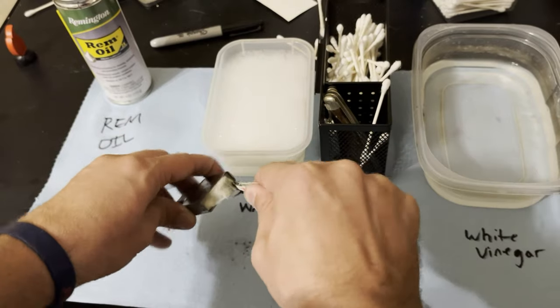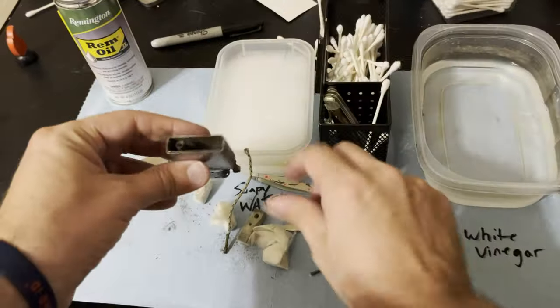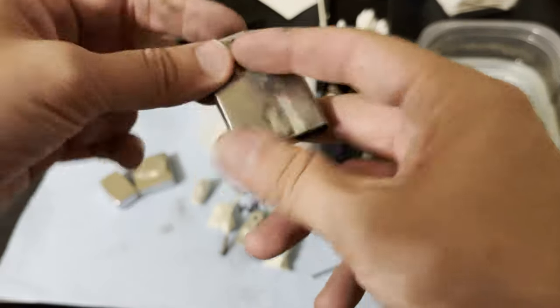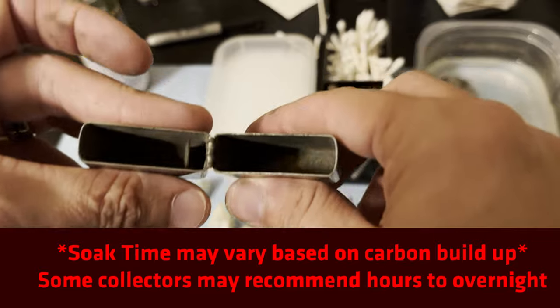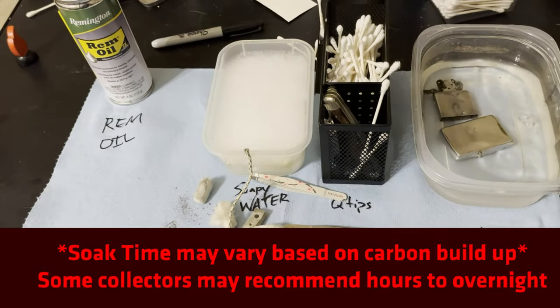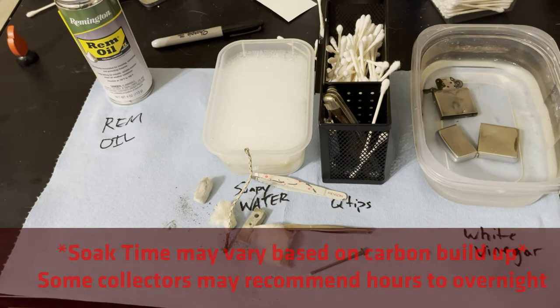Now we're going to get all this cotton out. Once you get the cotton out, you've got your flint out, you've got your wick out — we're going to throw it in that vinegar. Usually let it sit in there for a couple minutes depending on how dirty it is. You get your case, you still got a bunch of carbon buildup in there, so we'll throw that in there too. We're just going to wait a couple minutes and let it soak.